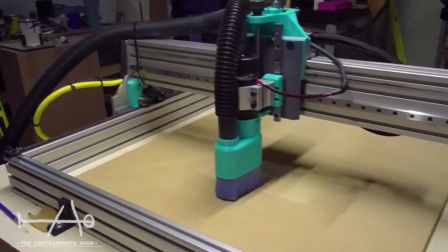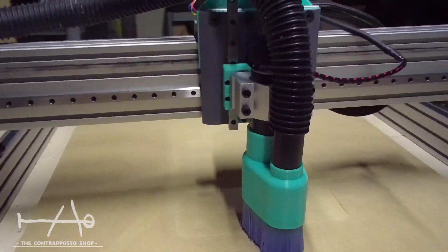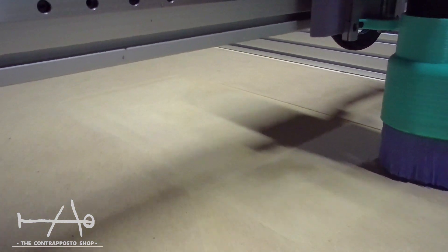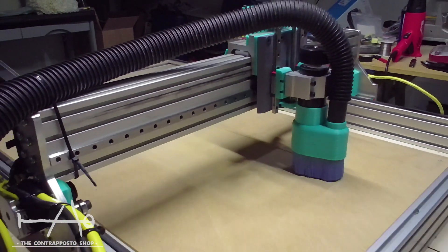So there you have it — the final result. We've been using this CNC for the past few months, and beside the minor problems we mentioned in the video, the machine is perfect for us.